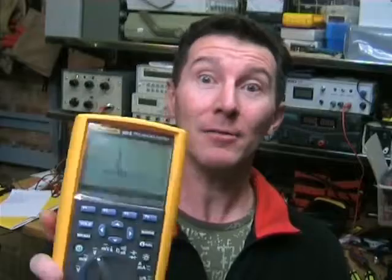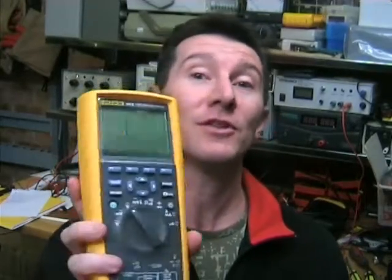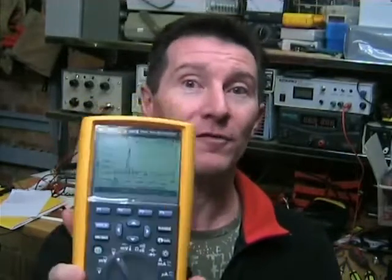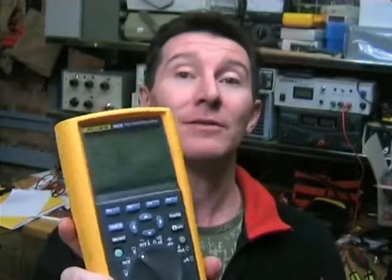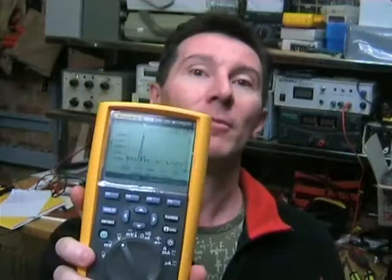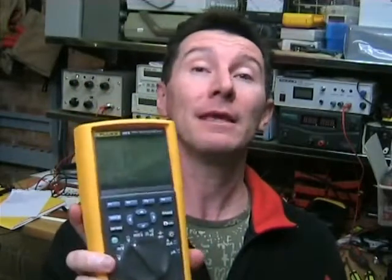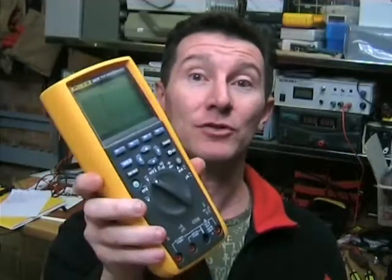Now this is a rather interesting meter, because you may have heard of the 189 and think it's discontinued, but this is actually the 189 Series 2. It really wasn't out for very long, and it's basically the same as the Fluke 289. So this was sort of an interim model between the 189 Series 1 and the 289, which you can currently buy.